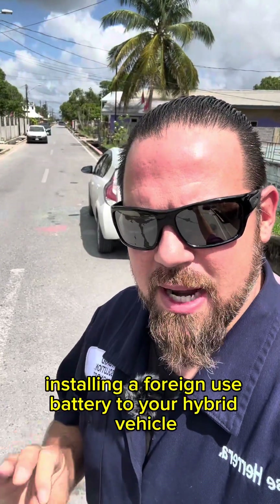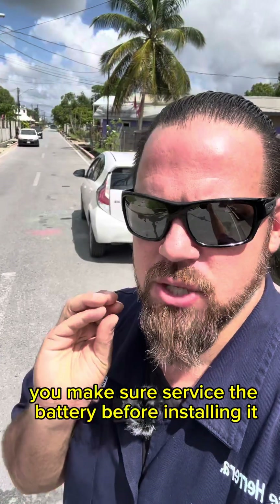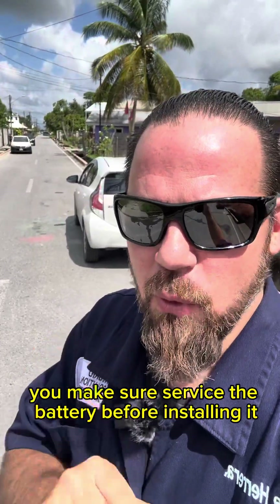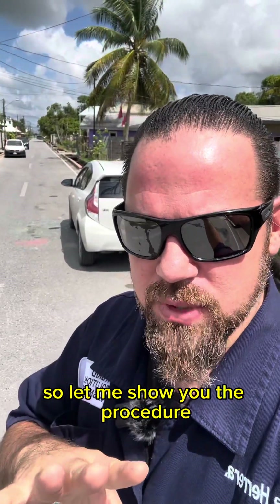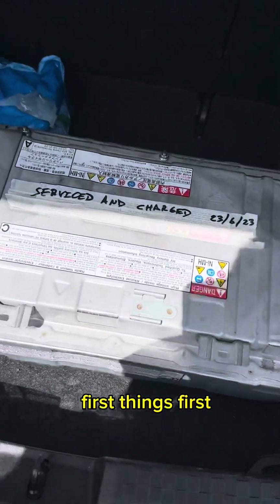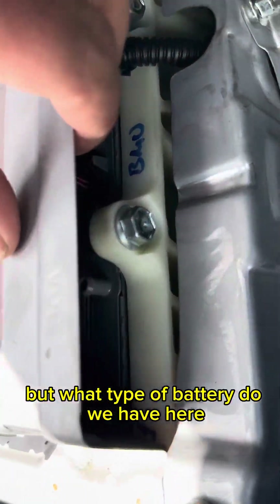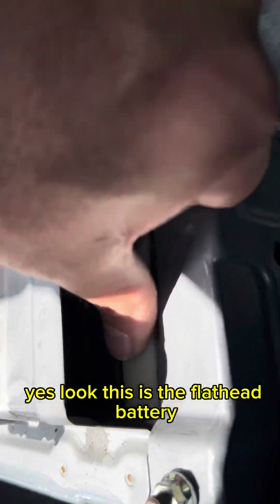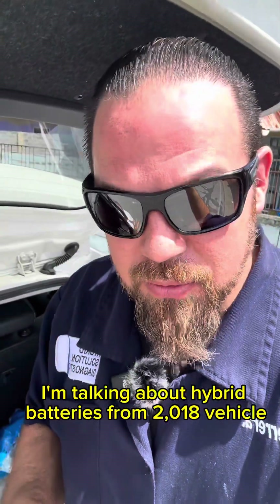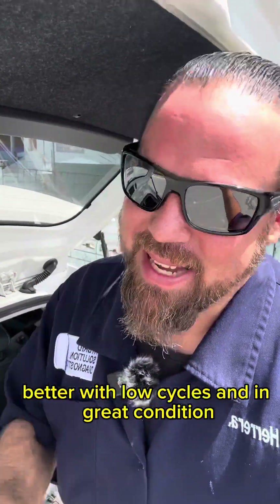Installing a used hybrid battery to your hybrid vehicle doesn't mean trouble as long as you properly check it and service the battery before installing it. Let me show you the procedure. This is the flathead battery — I'm talking about hybrid batteries from 2018 and 2019 vehicles which are in good condition with low cycles and in great shape, so let's install it and test it.